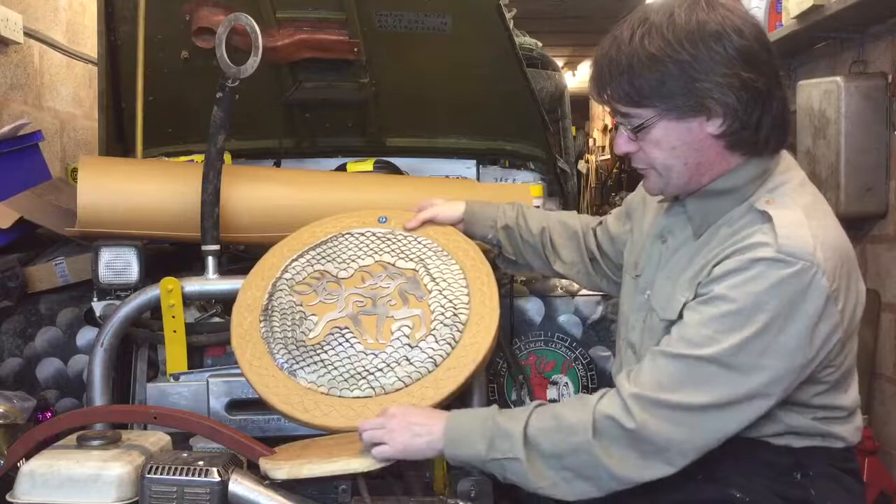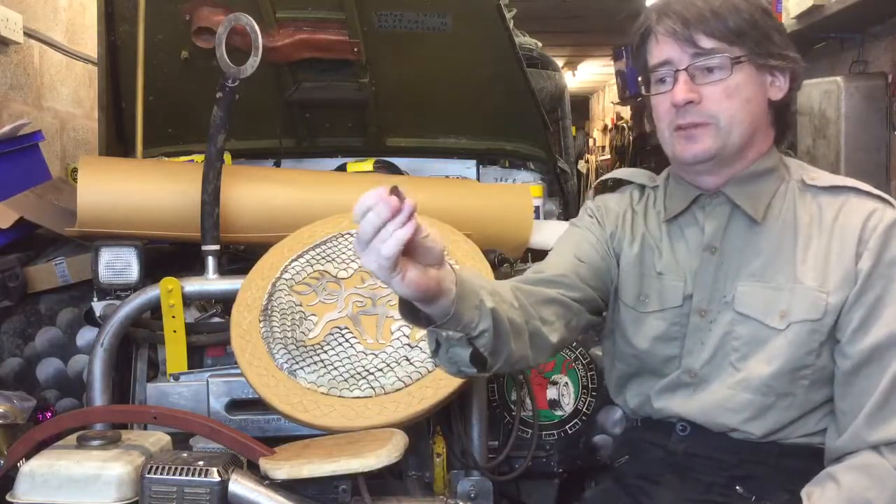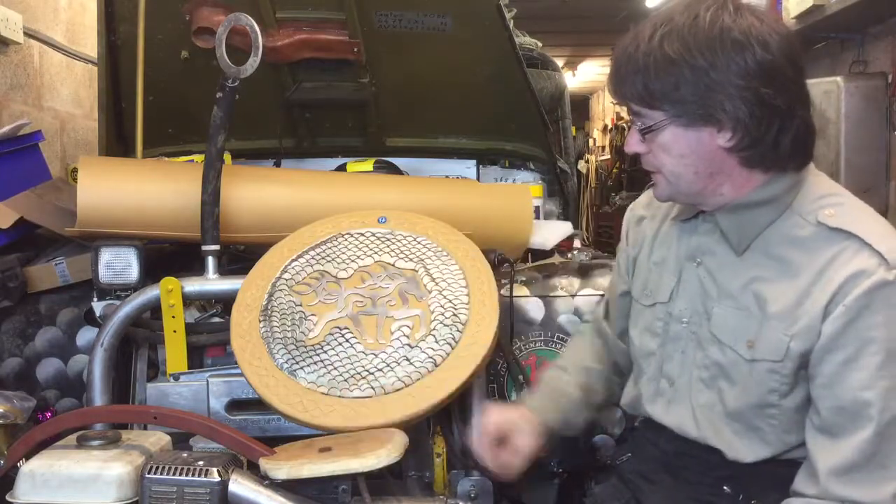The actual scales are laid out as lots and lots of little 20 millimeter by 3 millimeter discs, all put down onto a sheet of aluminium.